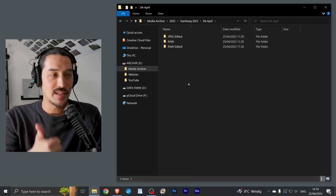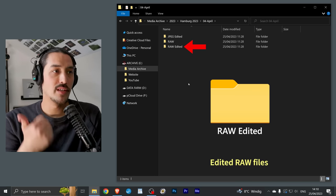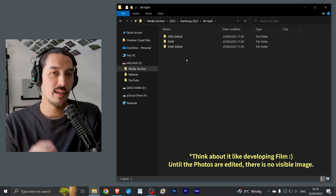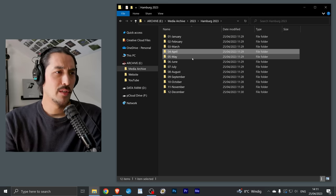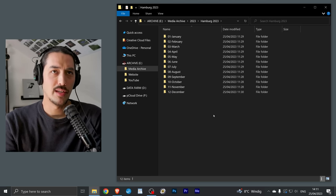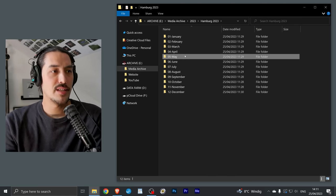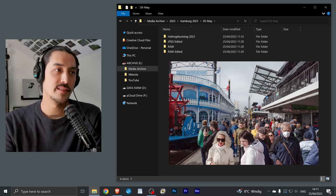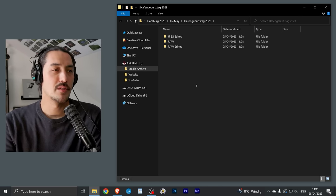First I have a Raw folder — this is where all the selected raw files are imported from my SD card. Then I have a Raw Edited folder and a JPEG Edited folder; as the names suggest, these are for photos that are already edited. Once I have edited photos I would normally delete the raw folder because I don't need it anymore. But if there's a specific event — like a festival at the harbor — I'd create a separate folder for that, and inside it we again have Raw, Raw Edited, and JPEG Edited folders.